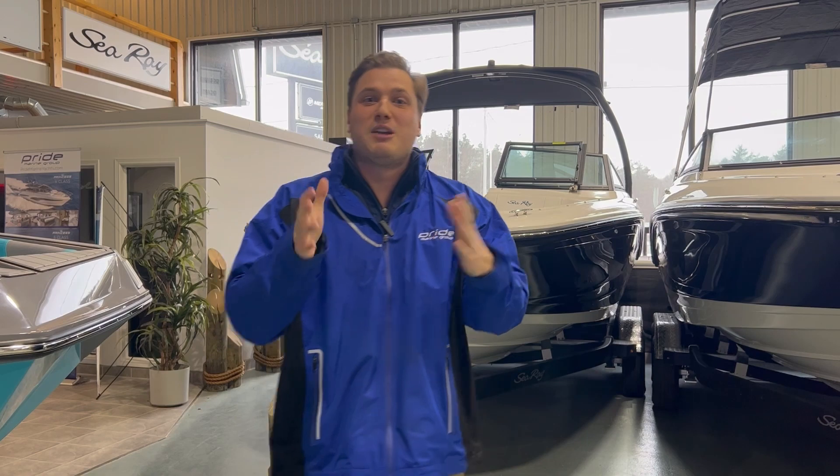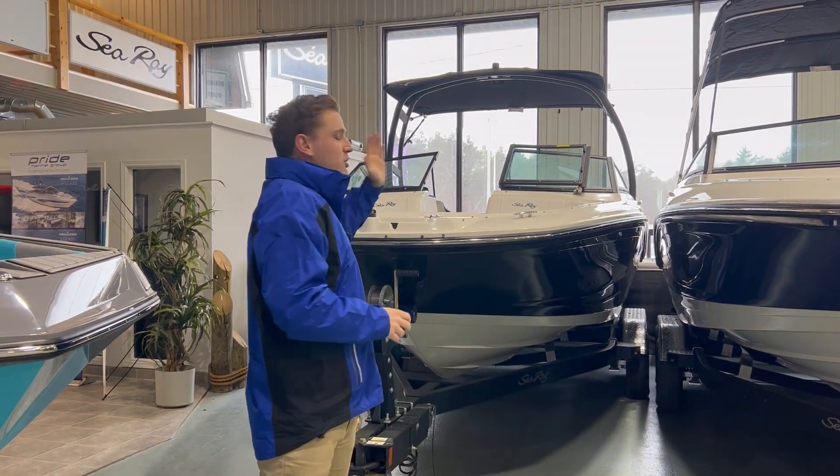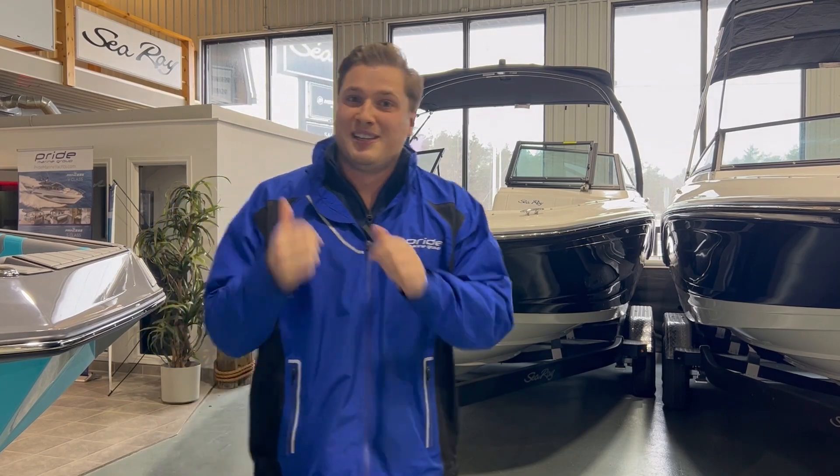You can have your family, your friends, your dogs, whatever you'd like inside the boat. Today, we're going to start at the stern of the boat, work our way to the bow, and go over a couple of features, some materials that they use, and some packages that you can get on this boat. Let's go check that out.